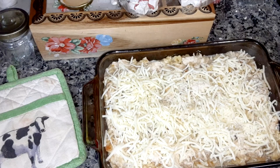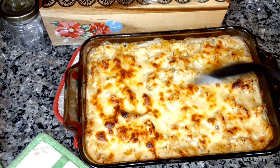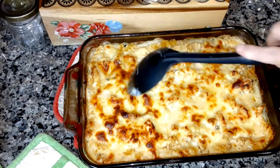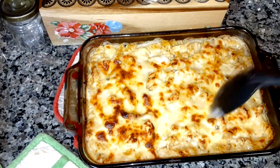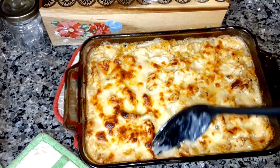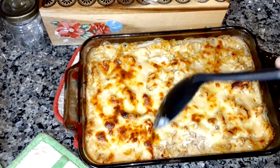Now I'm going to put it back in the oven uncovered for 15 more minutes. I just pulled it out — you can see the cheese is done, a little brown on top. The noodles are done.